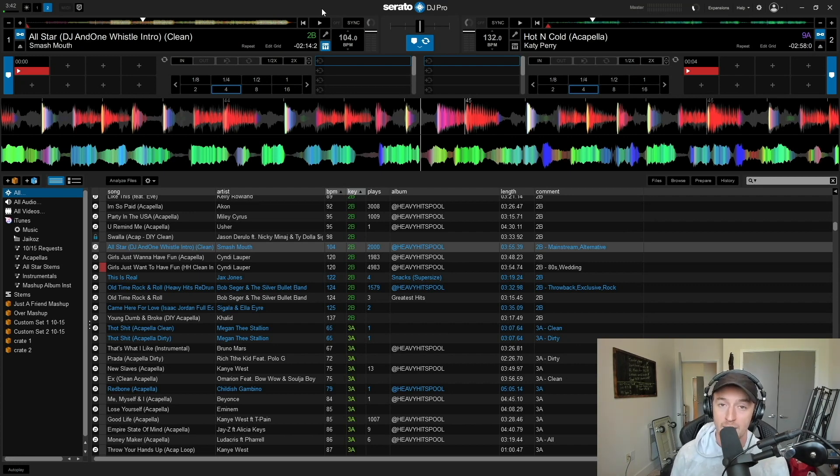I would maybe do the stem separation sparingly — like once per set. If you're playing on two QSC tops with one sub for around 100 people, you can probably just fire away and be fine. But if you're on the big rigs, definitely test it in those rooms first. If I can hear those resonant frequencies through my headphones, the higher-end PA systems are going to expose it even more.